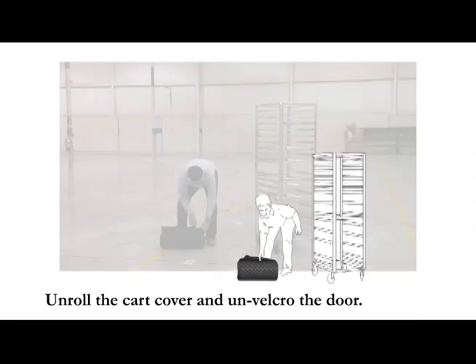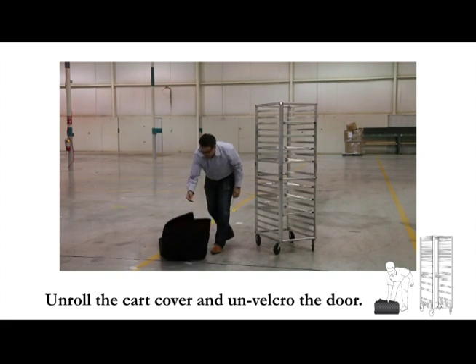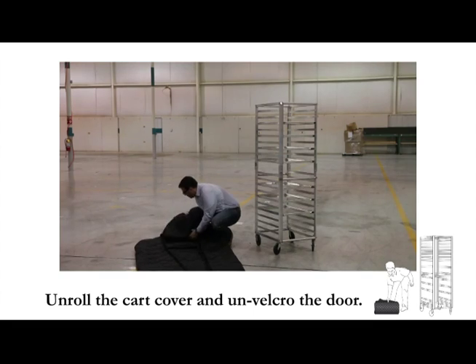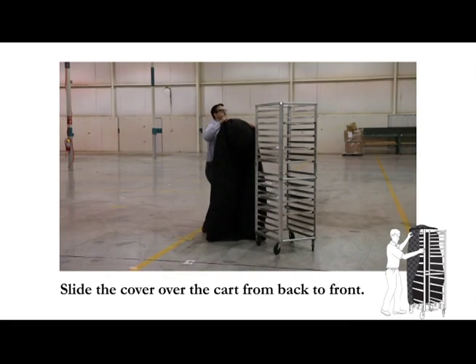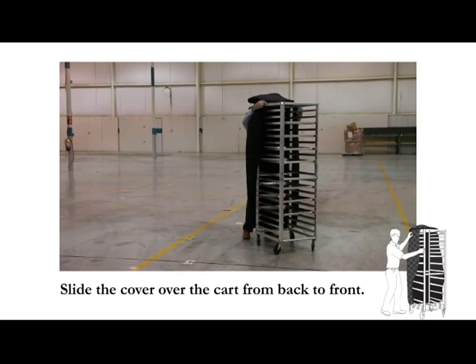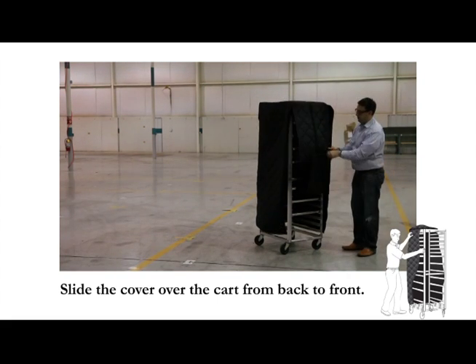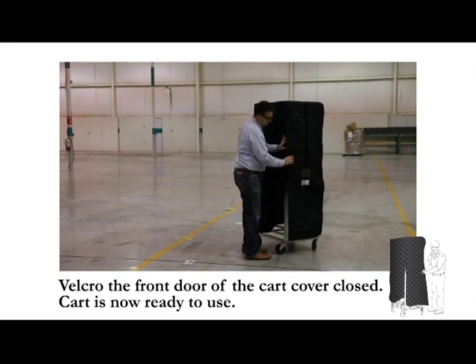Unroll the cart cover and un-Velcro the door. Slide the cover over the cart from back to front. Velcro the front door of the cart cover closed. The cart is now ready to use.